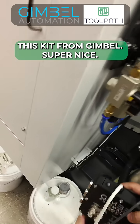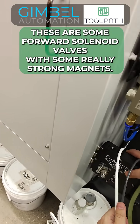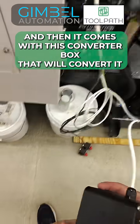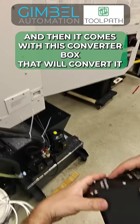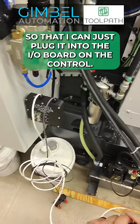This kit from Gimbal is super nice. These are some four-way solenoid valves with some really strong magnets — that's just magnets on there. And then it comes with this converter box that will convert it so that I can just plug it into the I/O board on the control.